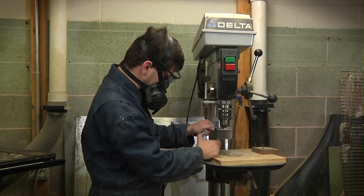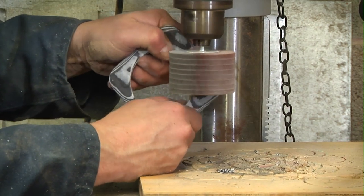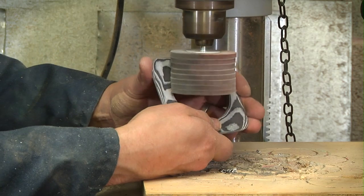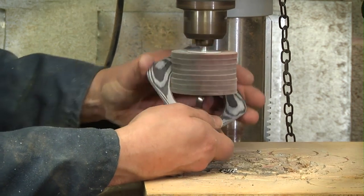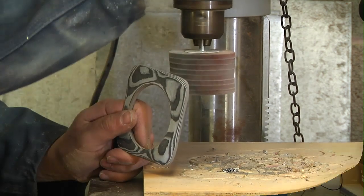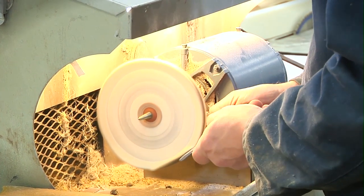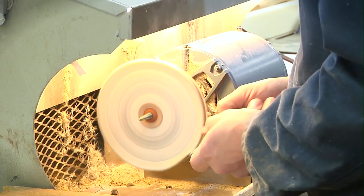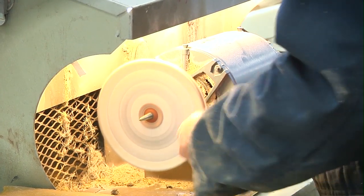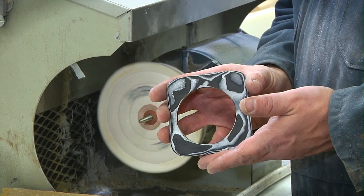Further sanding to refine the pattern and finish. Finally, polishing. Ta-da! A brand new Thurmanite bangle bracelet.